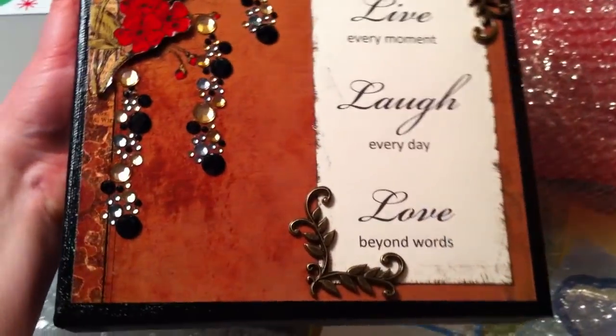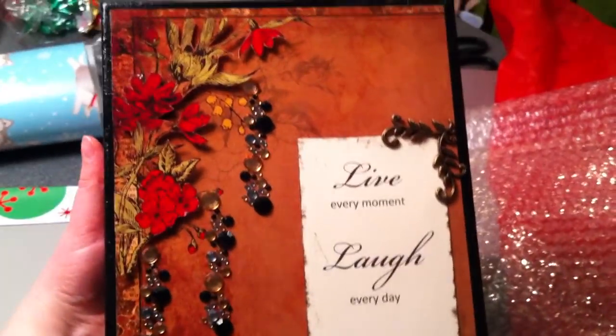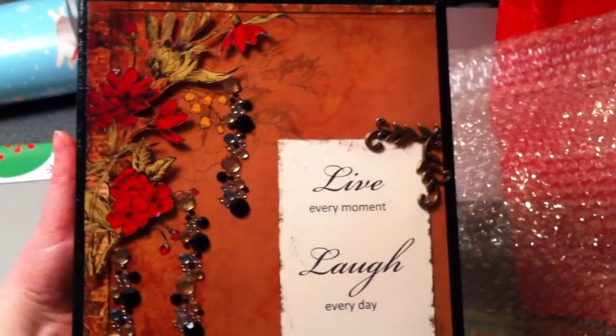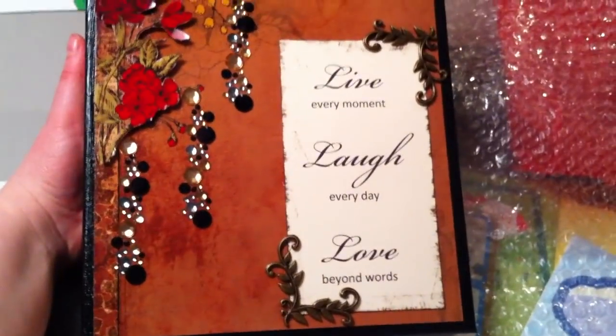Hey guys, I'm back. Just wanted to show you what I ended up doing with this. I had sent some pictures to my teacher, Roberta,